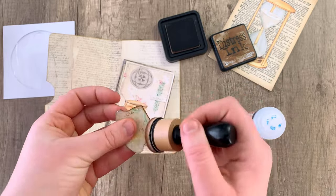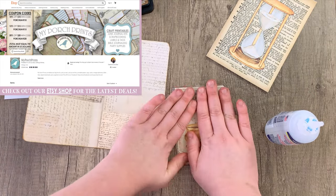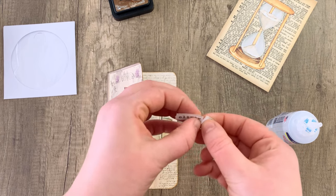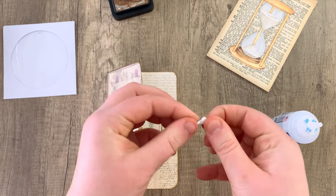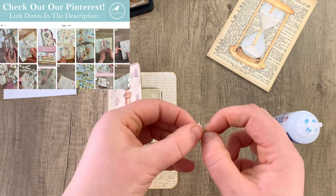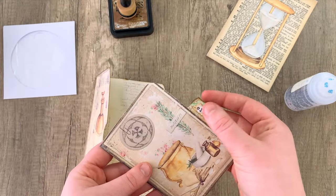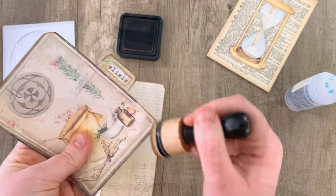Going over everything with distress ink. The tab should kind of show right where we punched that hole earlier. Then I'm going to take one of the journal words from the kit — this is just optional decorating — and I'm going to tear the ends off, then wrinkle it by just crushing the little piece of paper, go over it with a bit of distress ink to make it look more vintage, and then just glue that down onto my little tab. Going over everything again with distress ink to make sure it all looks nice and cohesive.